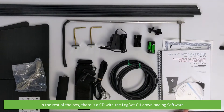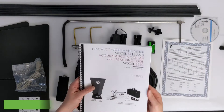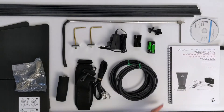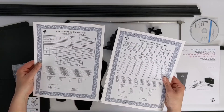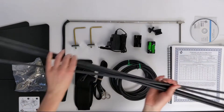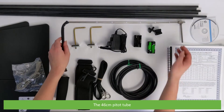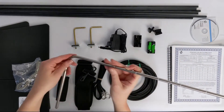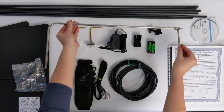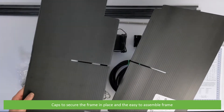In the rest of the box there is a CD with the LogDat-CH downloading software, an operating manual, a calibration certificate, mounting poles, the 46 centimeter toe tube, caps to secure the frame in place, and the easy to assemble frame.